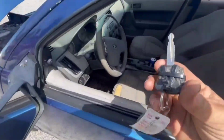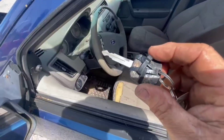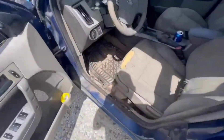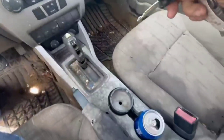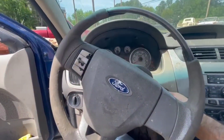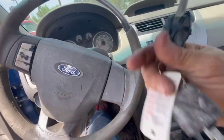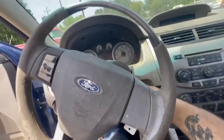Car won't start. I was told to use this key — this one here with all the zip ties on it. Won't start. Let me get in this here pickle. Car won't start. It's got two keys; they say to use the one with all the zip ties on it. No start, no click, no nothing.